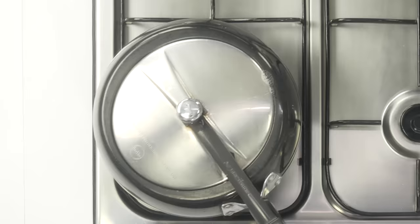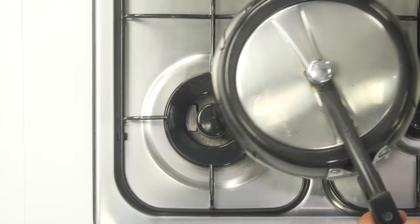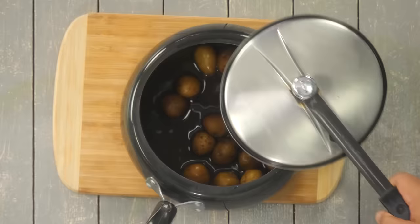After that, lower the flame and simmer for one or two minutes, and then it will be done. If you are using regular sized potatoes, cook for four whistles, then simmer for five minutes. Let it cool down completely and allow the pressure cooker to naturally depressurize before opening.